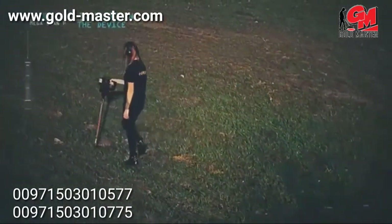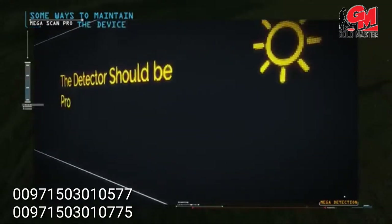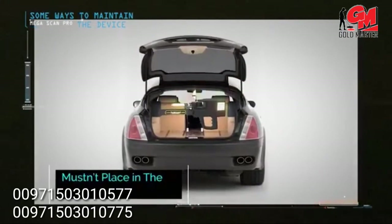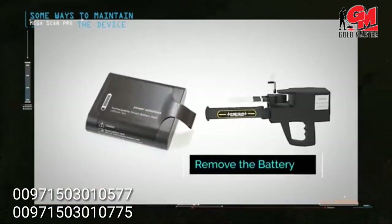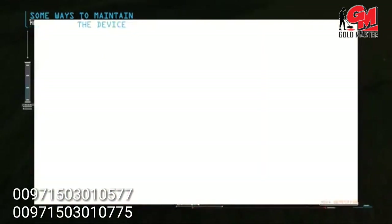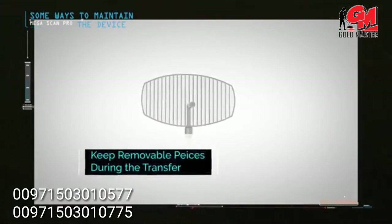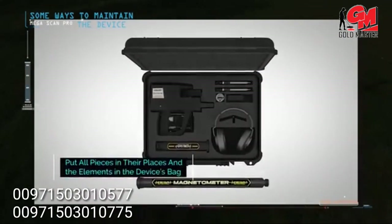Some ways to maintain the device: protect the detector from high levels of heat and cold. Do not place it in the back of a car or under the sun on hot summer days, or outdoors in winter. Remove the battery if you do not plan to use the device for an extended period such as a month or more. Always keep the device clean after each use. During transport, remove removable pieces such as search antennas and sensors. Place the device in its designated space inside the bag, and do not place pieces in other locations.